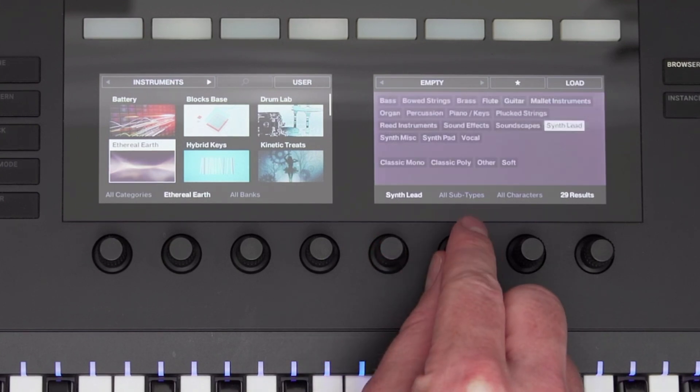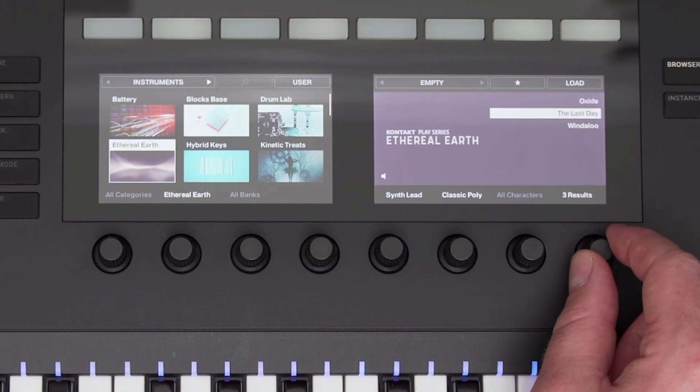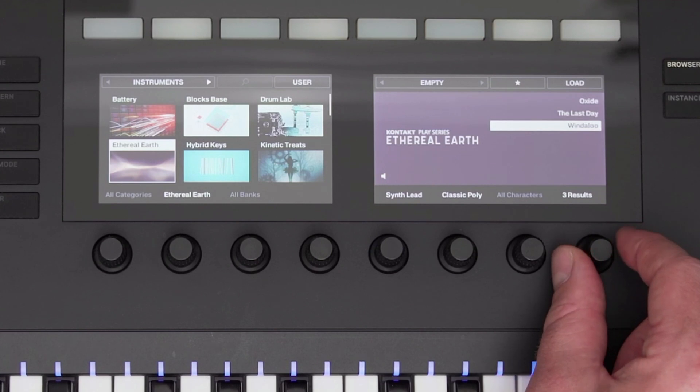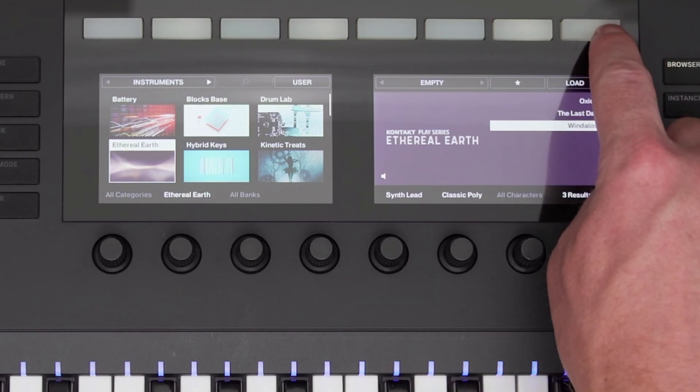Filtering refines your presets list, letting you find the sound you're looking for quickly. I'll select Synth Lead, Classic Poly, and the preset list results are now smaller. As I scroll through the presets, you hear audio previews for every preset — NI and NKS instruments — so I know what the preset sounds like without actually having to load the instrument. I'll click Load at the top, and now I can start playing the instrument.